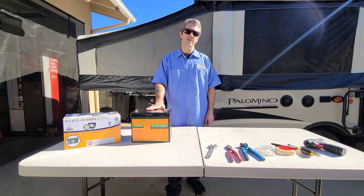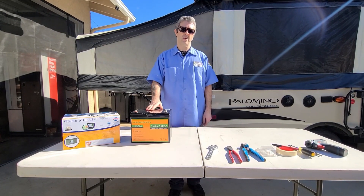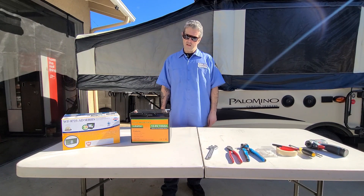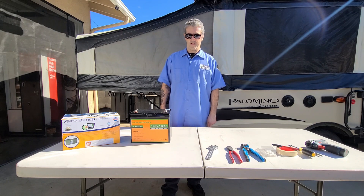For the battery we have the Eco-Worthy 100 amp hour lithium unit. This is a very basic battery but it's perfect for our needs. The best thing about it is it will still fit into the standard Group 24 battery box we have.